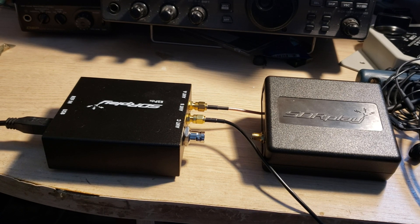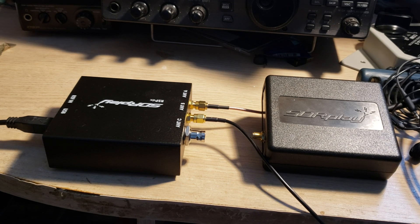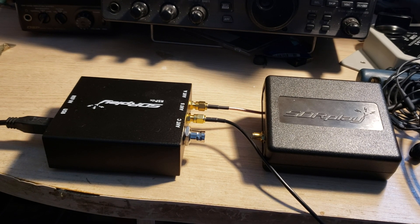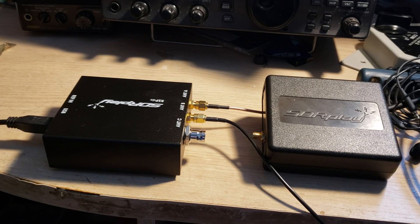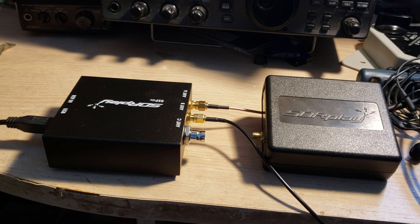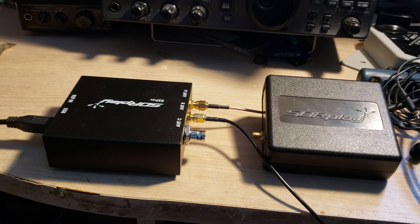If you have an RSP 1A, some people are asking whether they should invest in the RSP DX. It depends on what you do, because in terms of shortwave performance they are pretty much equal. I noticed flaws on the RSP 1A where spurious signals appear in the low bands depending on the local oscillator frequency setting. The RSP DX suffers from the same issue, but it's easily fixed — simply change the local oscillator frequency, retune, and the spurious signals are gone.